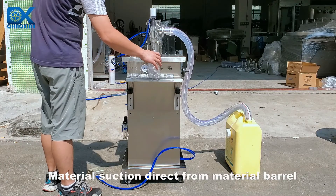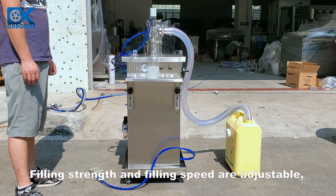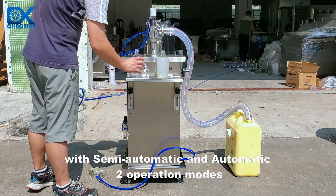Material suction direct from the barrel. Filling strength and filling speed are adjustable, with semi-automatic and automatic two operation modes.